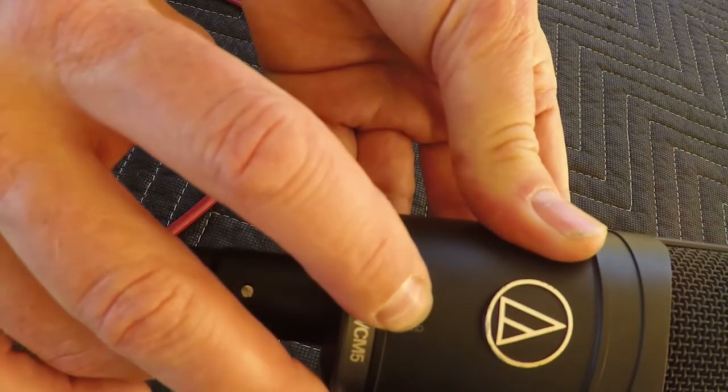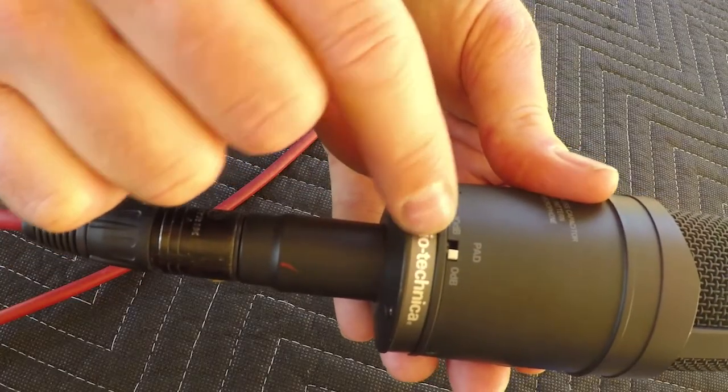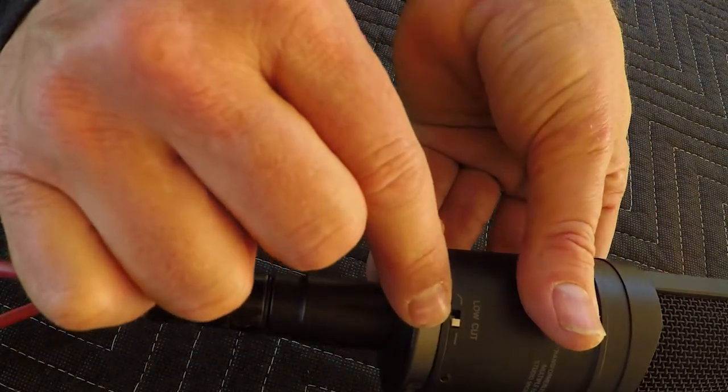Let's switch it. Now we also have figure eight, and that lets us use both sides of the microphone. This would be the front, and then we can also talk into the front and the rear. This would be used often in a mid-side micing setup for stereo. It has a 10 dB pad — minus 10 — and it also has a low-cut filter.